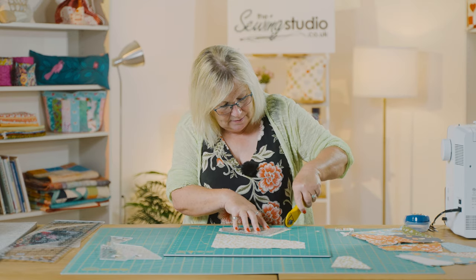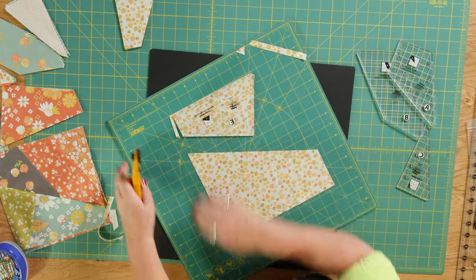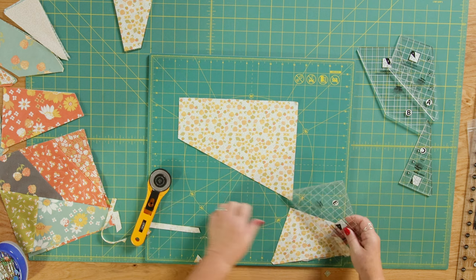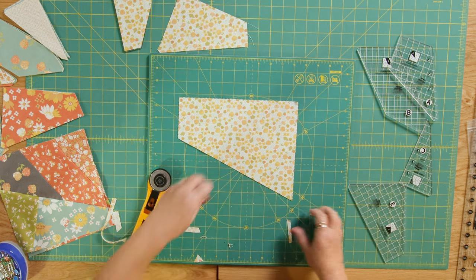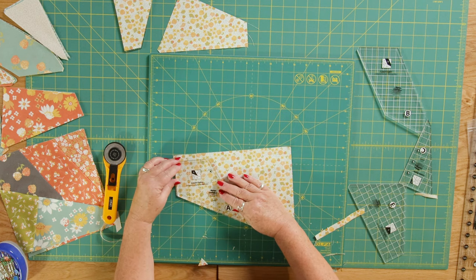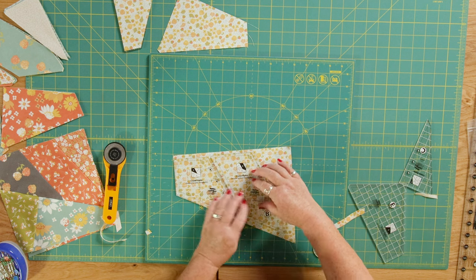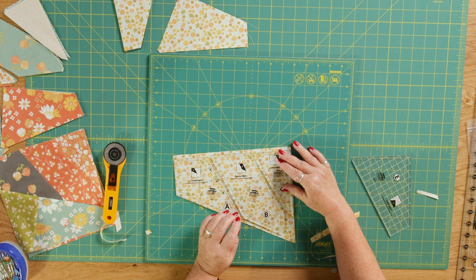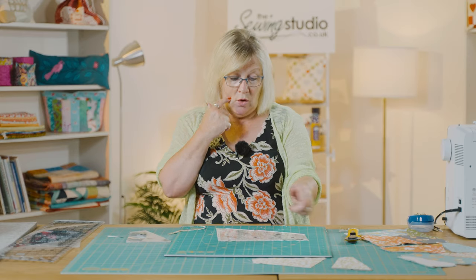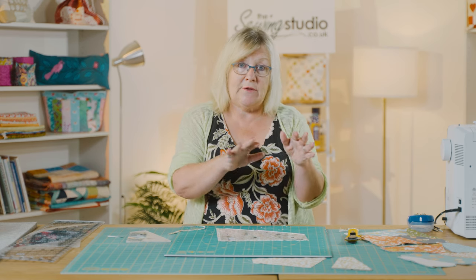Now I'm going to cut out piece E — cutting across that corner. That's piece E cut out. From the top piece we're going to lay rulers A, B, and C. You would cut all of those out following the line of the Creative Grid ruler and cut off the points so they all fit together. You'd do that with all your 10-inch squares until you've got all your blocks cut out.